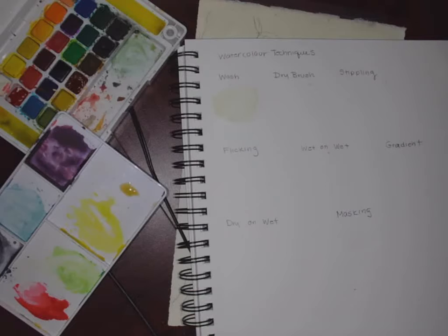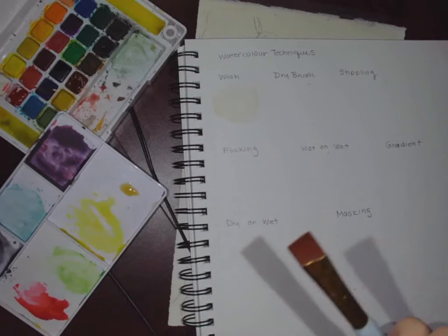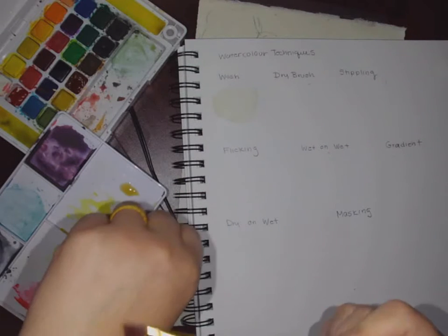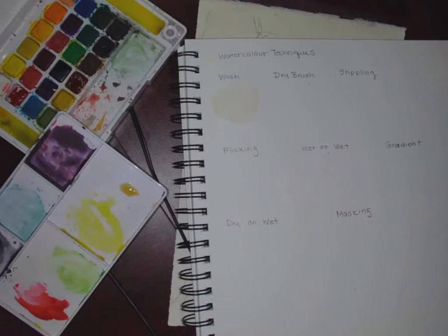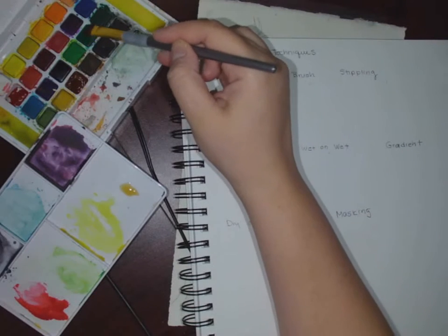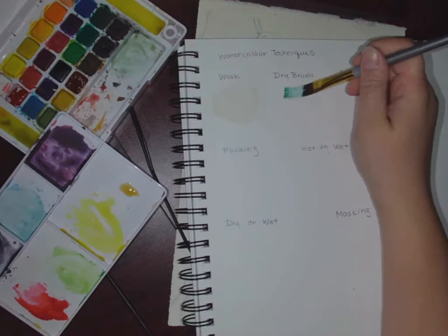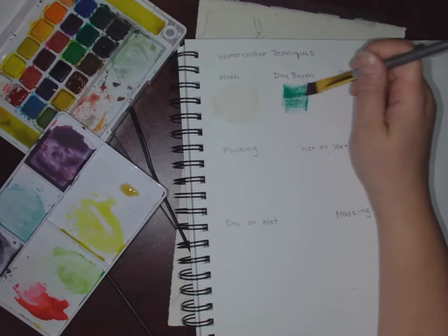The next one is dry brushing. With all watercolor, you're going to need your brush to be a little bit wet to activate the paint. So I've dipped my brush in water, and then I'm going to use my fingers and squeeze the water out. It should be damp — you can check by touching it against your skin, but it should not be soaking wet. At that point, I put it in the paint.